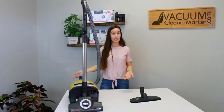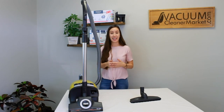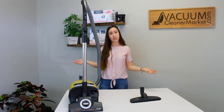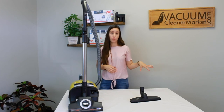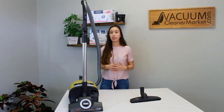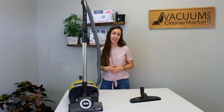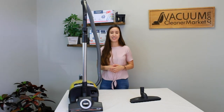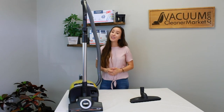This is the Miele Complete C3 Kalima, and I've just shown you everything involved in using and setting up your machine. Now go and clean — try it out and get a real feel for this machine. If you have any questions, we're available through live chat on our website, phone, or email; please don't hesitate to reach out. Welcome to the Miele family! I'm Lauren with Vacuum Cleaner Market — happy vacuuming.